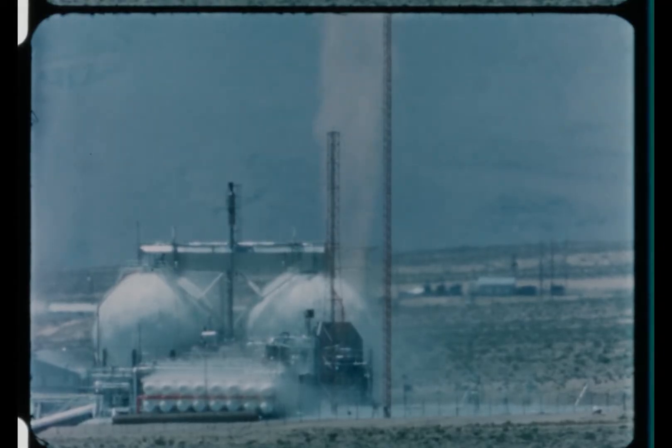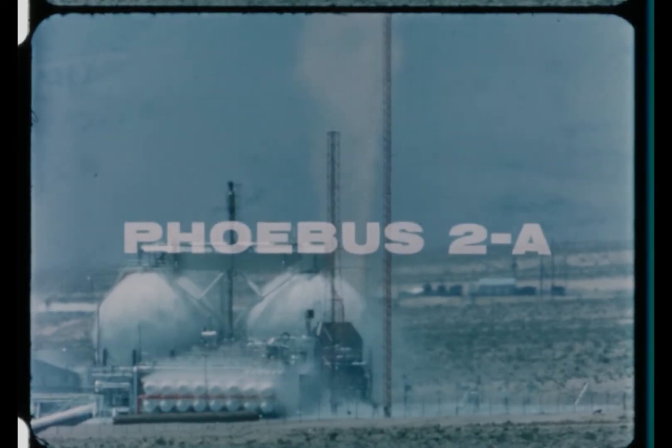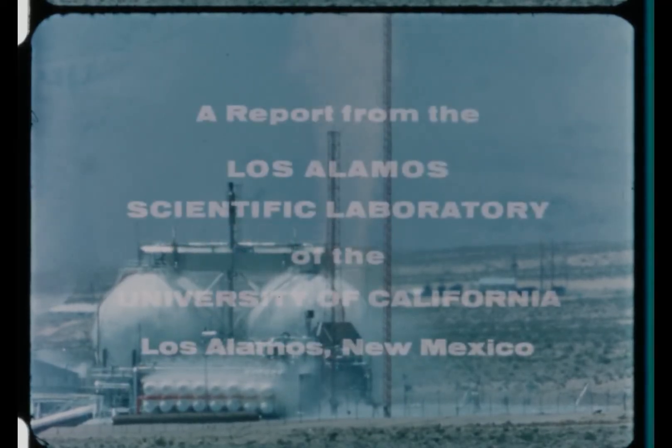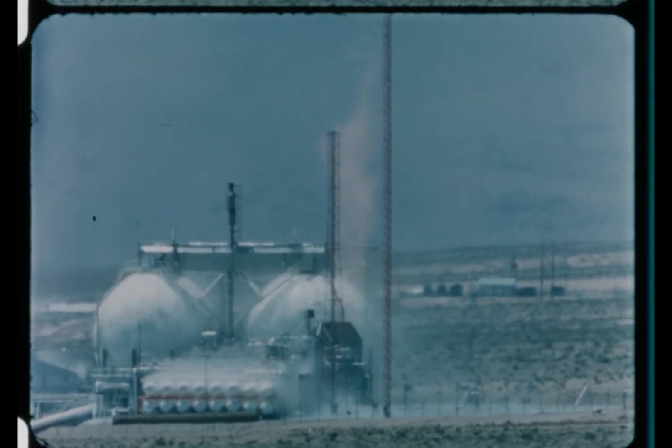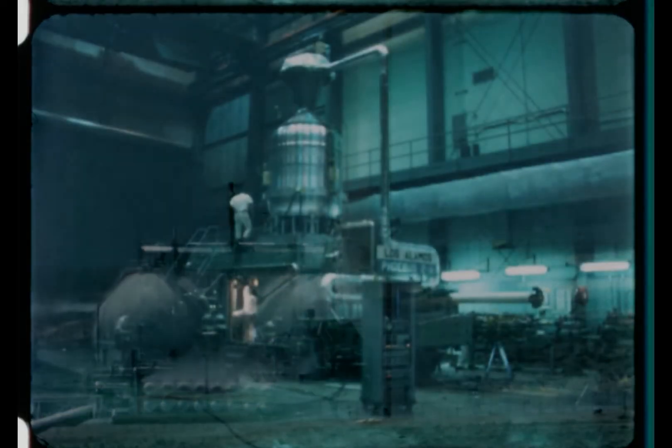This is Phoebus 2A operating at full power. It was the largest and most powerful reactor yet tested in the rover program. Phoebus 2A was designed to operate at a power level of 5,000 megawatts, nearly four times that of Phoebus 1B.